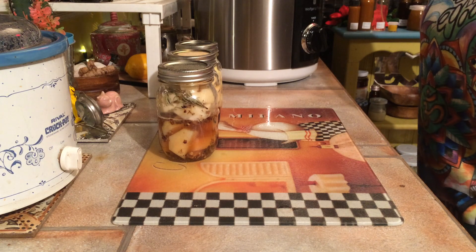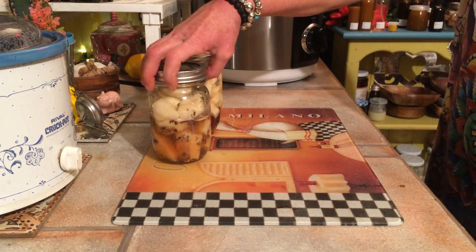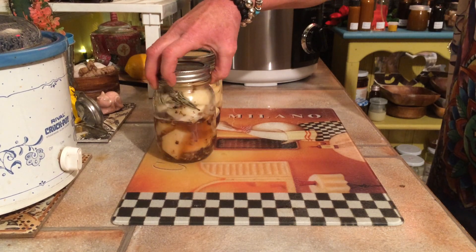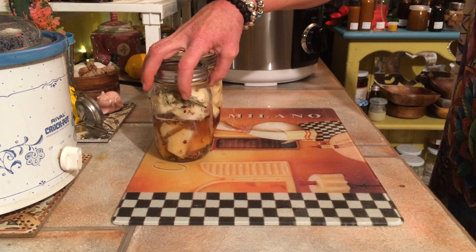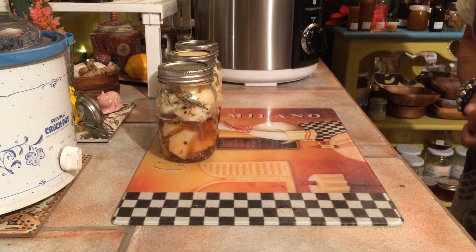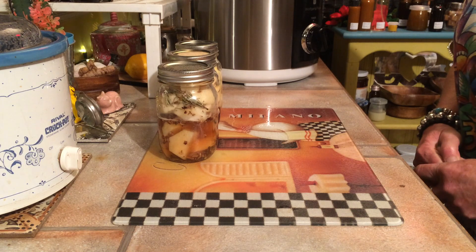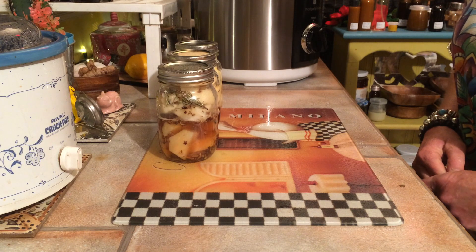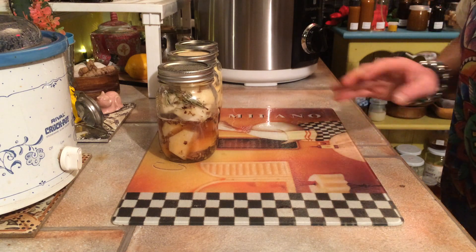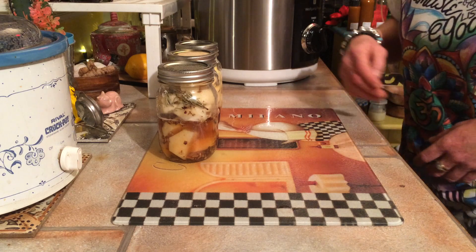My first idea is dandelion roots. You can see the roots all in there. I got some rosemary in there, and the potatoes, with a little bit of preservative salt on top. I'm going to put that into my pressure cooker and pressure cook the dandelion medicinal value into the potatoes.